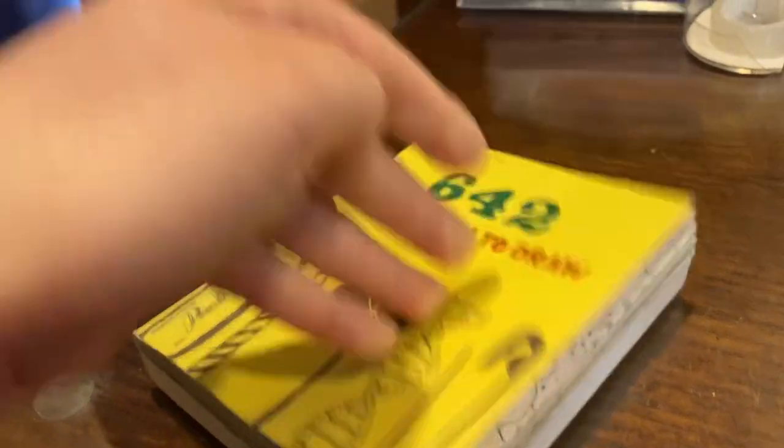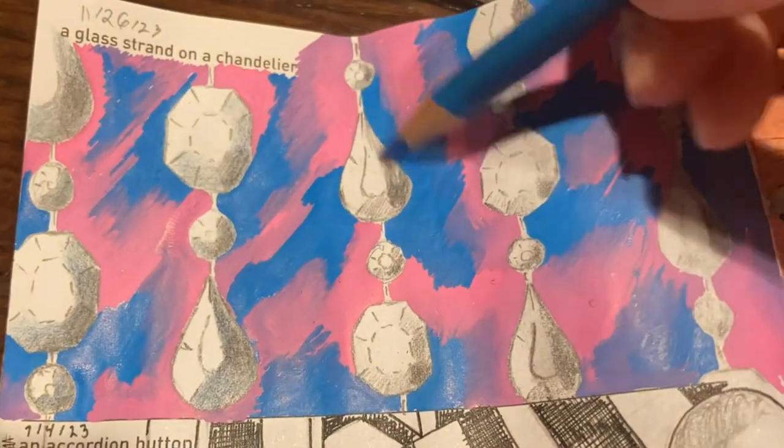Welcome back to another 642 Tiny Things to Draw update. Our first doodle is a glass strand on a chandelier. I was putting this drawing off for quite a while because I don't know how to do glass. I decided on drawing some geometric shapes and had them cut like a diamond.